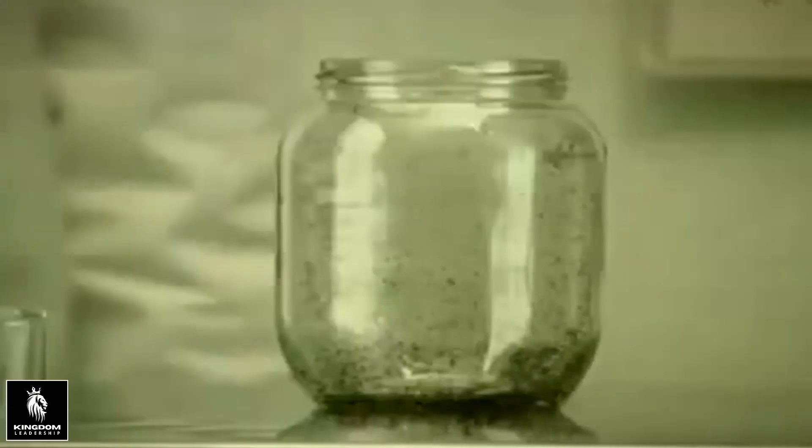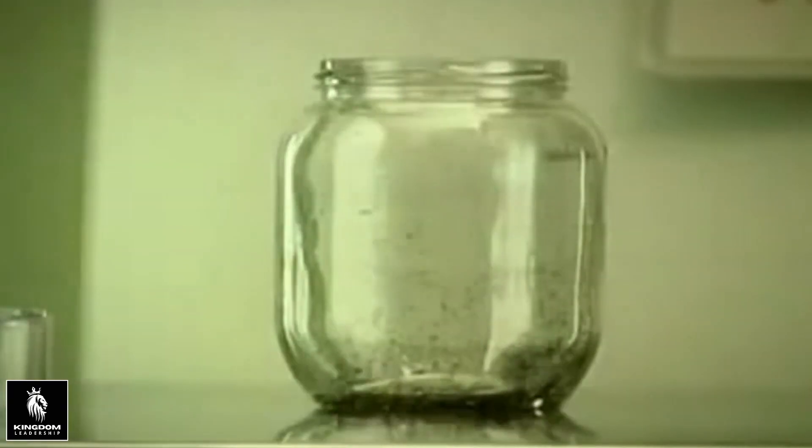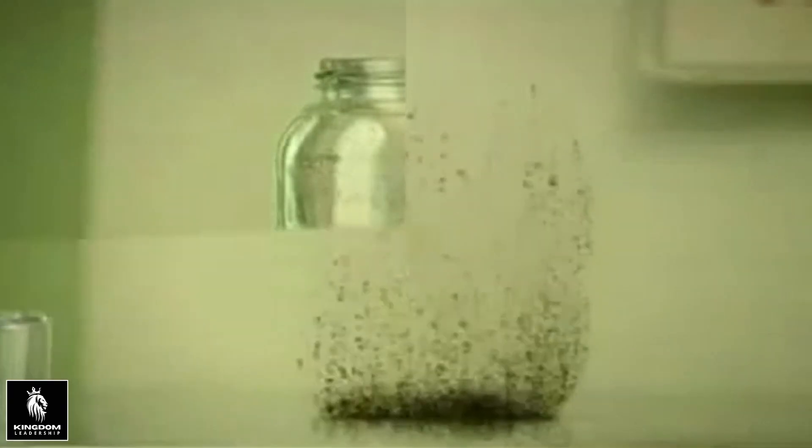In fact, the fleas will never jump higher than the level set by the lid. Their behaviour is now set for the rest of their lives. And, when these fleas reproduce, their offspring will automatically follow their example.